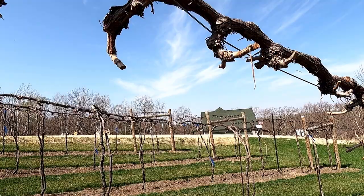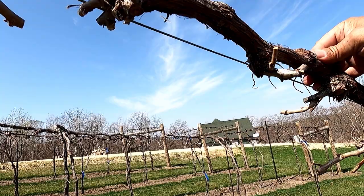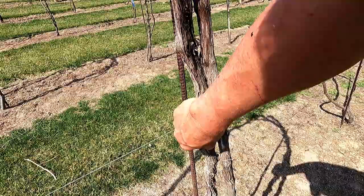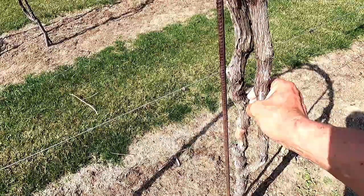It would take forever if you went around and fully cleaned these, but that is what I used to do when I only had two or three vines — it's fairly easy to do then. You can see how flaky that is, and then there's nice smooth bark underneath. You're not hurting the vine; that stuff would just fall off anyways. It's last year's bark.